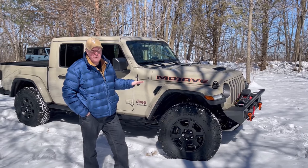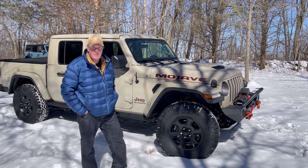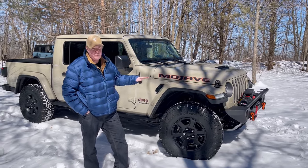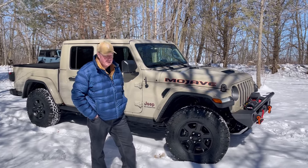They are a true 35-inch tire, unlike some of the other tires you can get that are called 35s. Those are actually a metric number and they come in under 35. These, measured at 37 psi from the ground, are a true 35-inch tire.